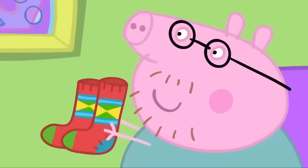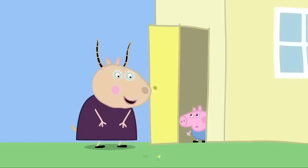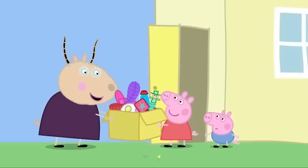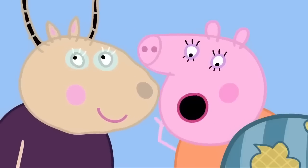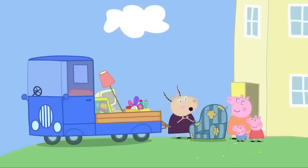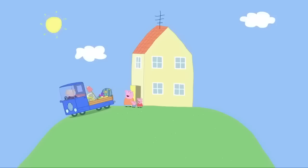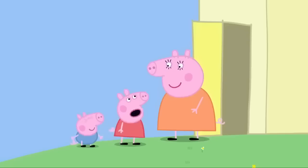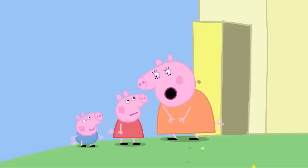Good. I've come to collect your things for the jumble sale. Here they are. Thank you. And would you like this old chair? Oh, most generous. Goodbye. Bye-bye. Mummy, you gave away Daddy's chair. Shh, don't tell him. He'll never notice.